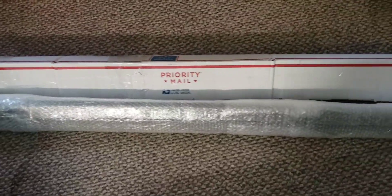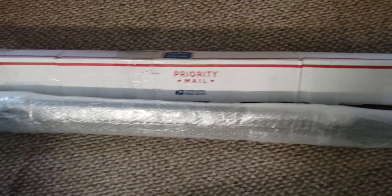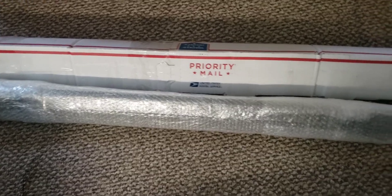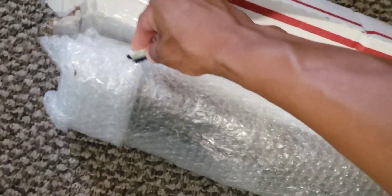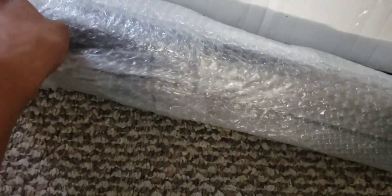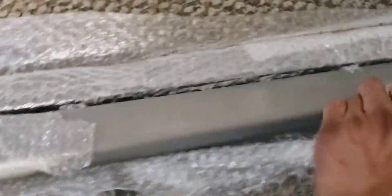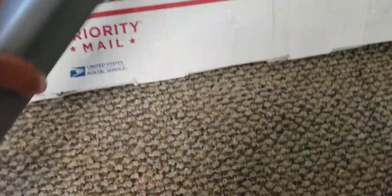Hello guys, welcome to another Honda Element video. Let's see what we got today — it's going to be another rare OEM Honda Element part. Let's find out and open it, very careful with this. It is another OEM part for the Element. Let me place it right here so you can have a better view of it and remove all the pieces.